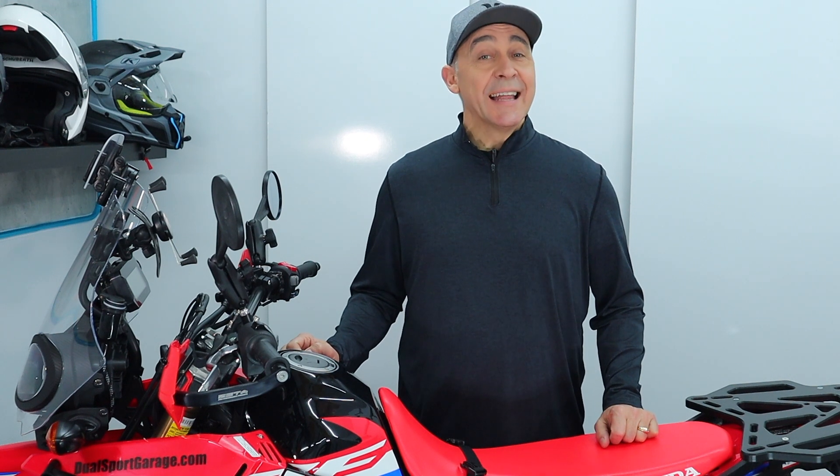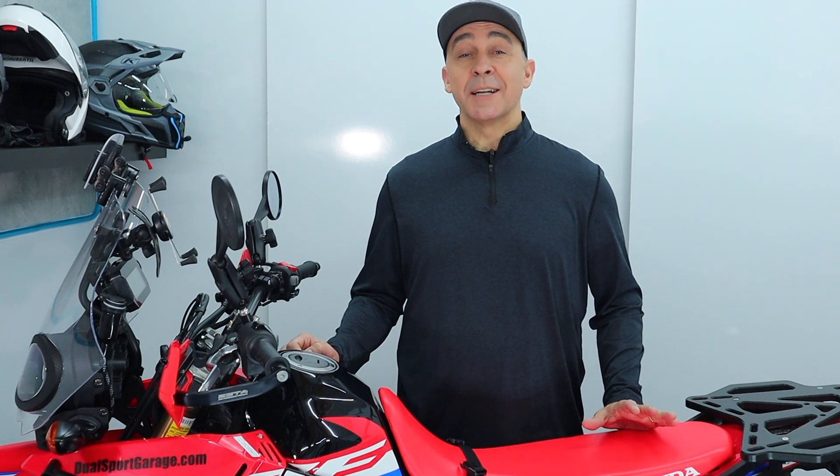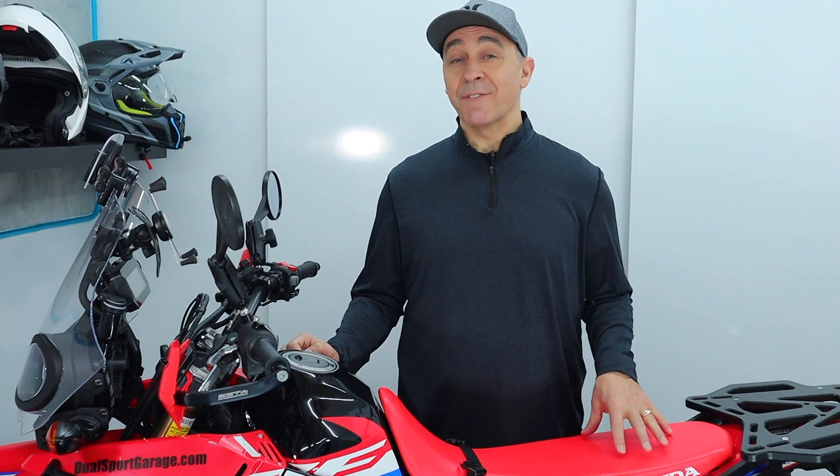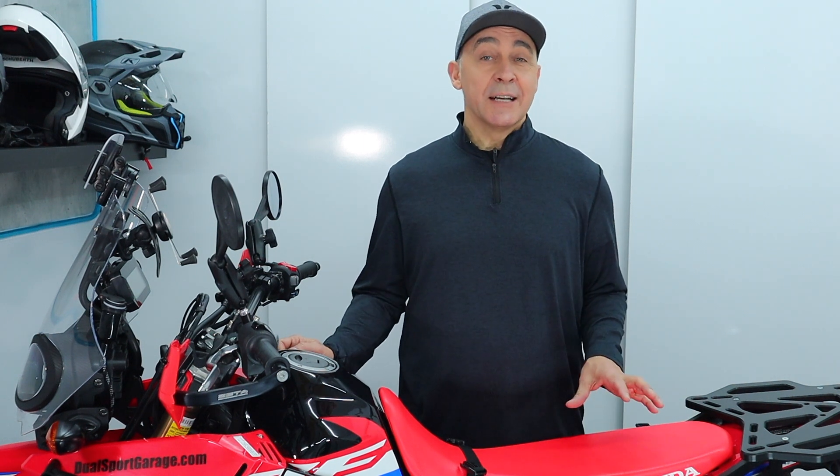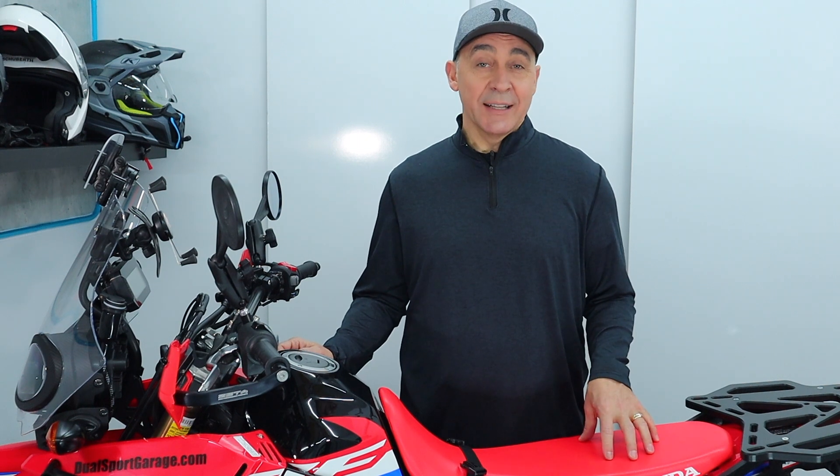Hey guys, it's Chris. Thanks for stopping by. Last time we covered the first five mods and upgrades you should do to the Rally 300. Today we're going to add five more to the list to round out our top 10 mods and upgrades that you should do on your 300 Rally.